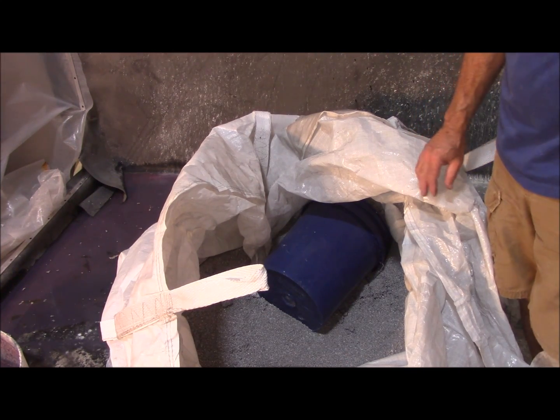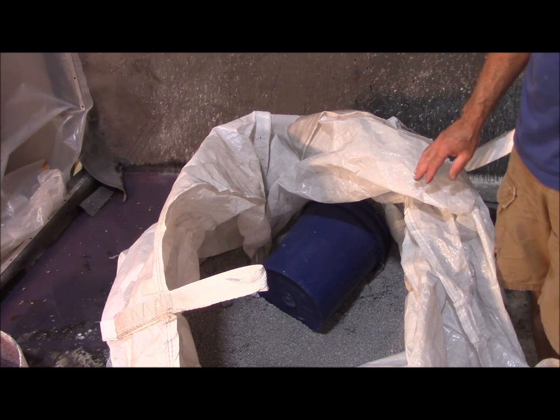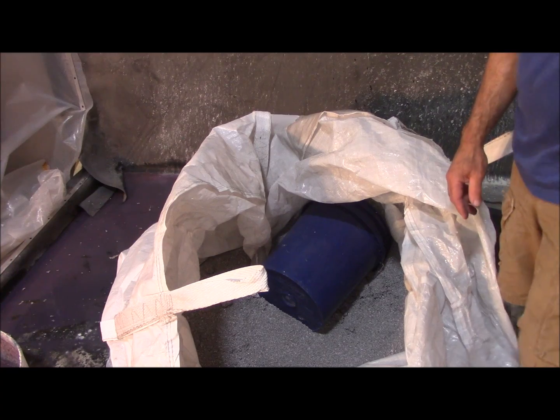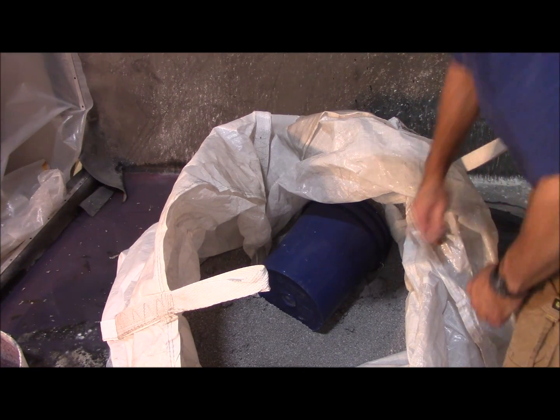CityMix comes in super sacks. Each super sack weighs 150 pounds and contains about 50 cubic feet of material. They come two per pallet, and you can also purchase them one bag at a time.